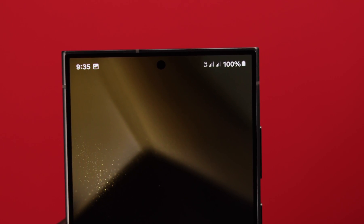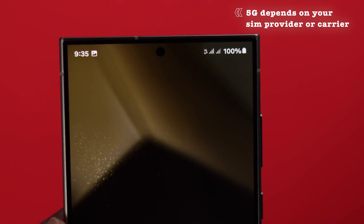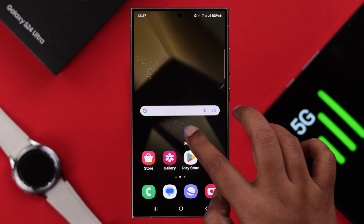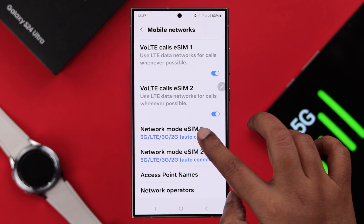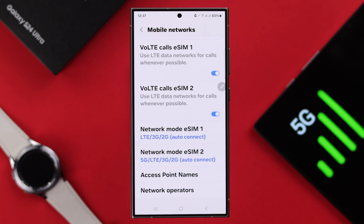The availability of 5G depends on your SIM provider or carrier, and of course the region you are currently in. If for some reason you want to turn off 5G, go back to the same settings and choose any of the other options. We recommend choosing the 4G option, as you will get 4G network coverage all around the world.